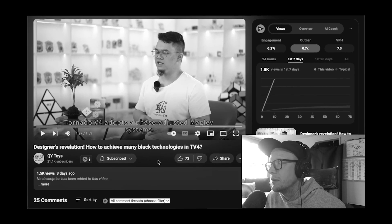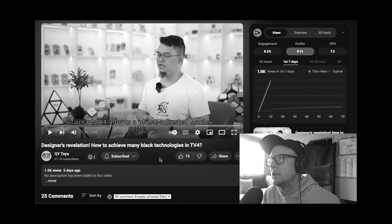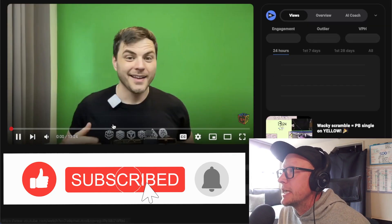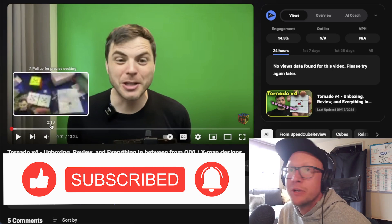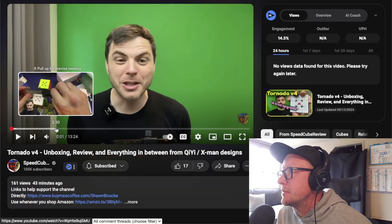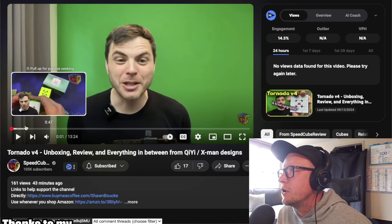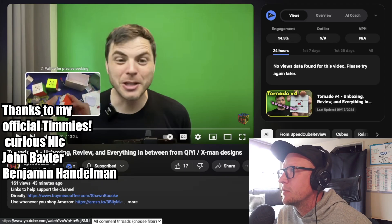Phase adjusted maglev system — let's take a look at the Tornado V4 video. Actually, breaking news everyone — let's go to SpeedCube Review, whose video I do not have permission to watch, so I'm not going to watch it. But I'm just going to check something. Hey Sean, from SpeedCube Review — let's see, does he have two or three versions? He's got two versions.